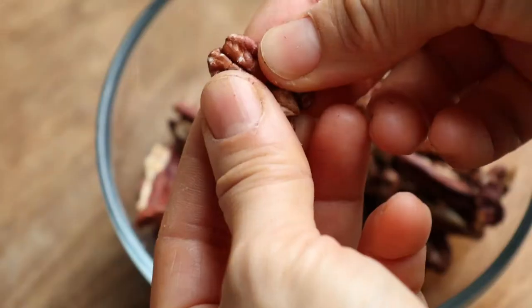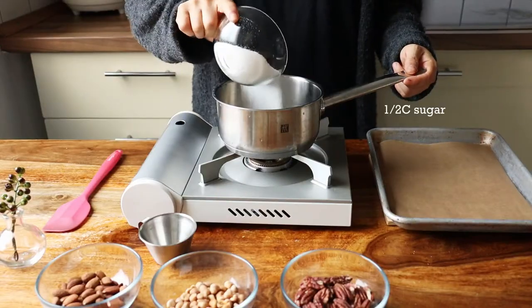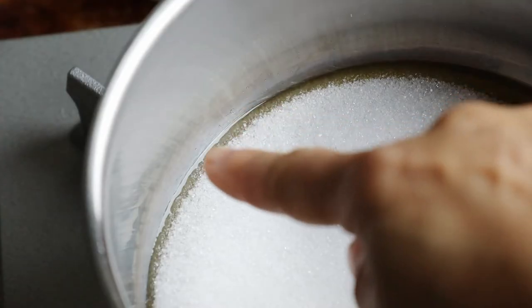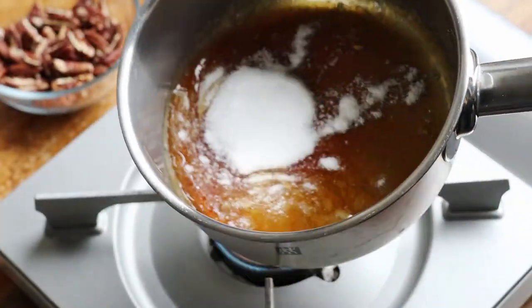If you're using larger nuts like pecans, almonds, or walnuts, break them into small pieces for more surface area. Begin by adding sugar to the pot and turning the heat to medium low. Melt the sugar slowly without stirring. When the edges begin to pool, swirl the pot around every once in a while and it'll start turning into this beautiful amber color.